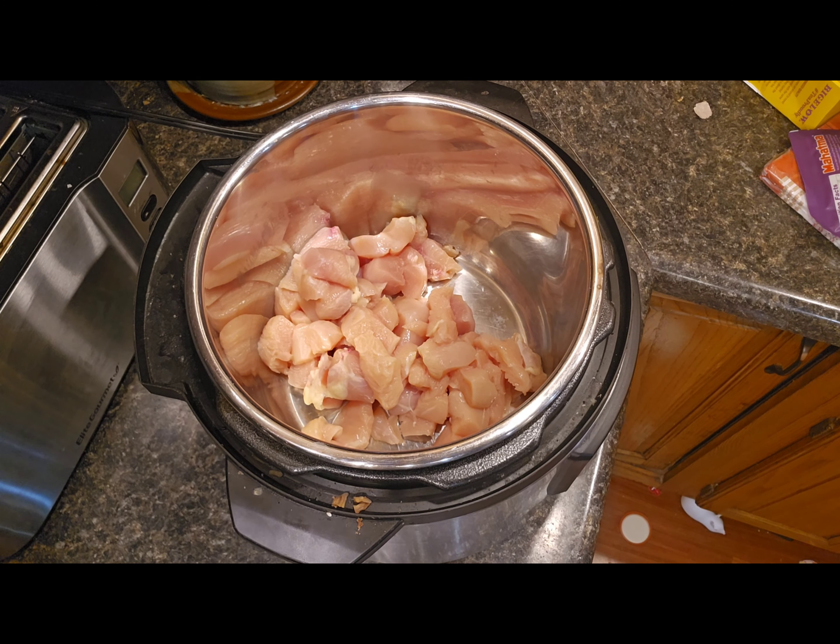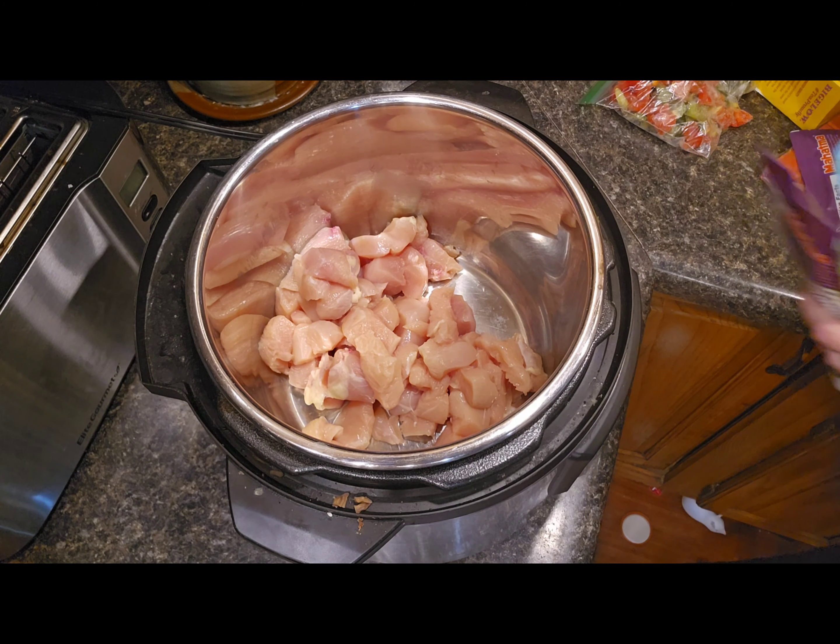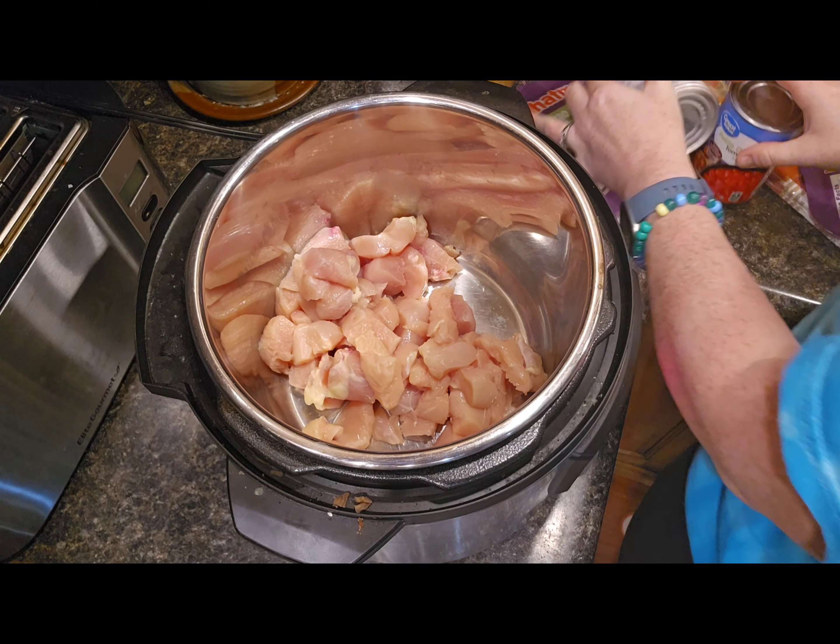For this recipe I make it all in the Instapot. You take your chicken and cut it up into bite-sized pieces — I just have thawed-out chicken breast here. You can freeze this entire recipe and then cook it a little longer, but I'm doing it fresh today.